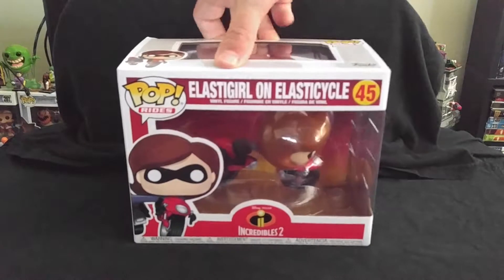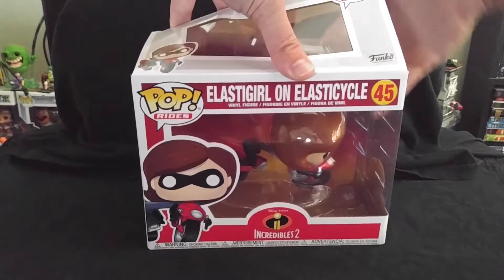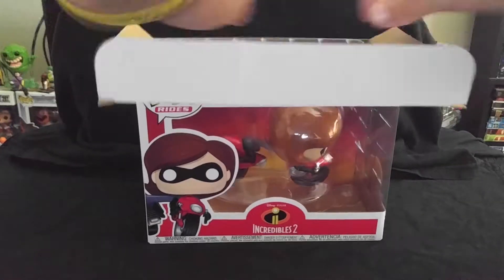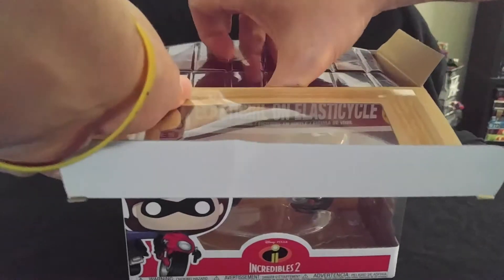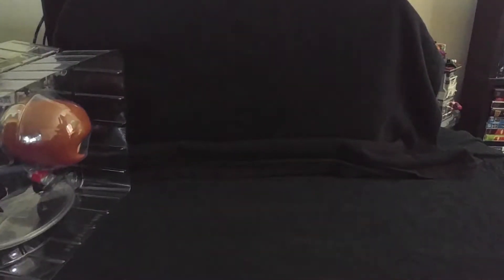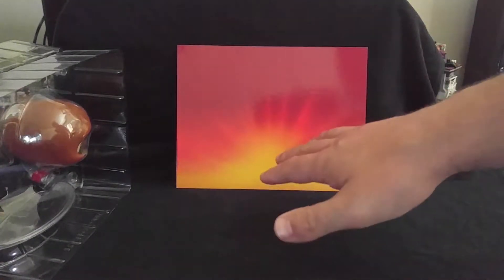This is actually from the Incredibles 2 movie that just came out about a month ago. For those of you who haven't seen the movie yet, I'm so sorry about the spoilers, but that's pretty cool. I'll leave that right there — this is the decal card that it came with.